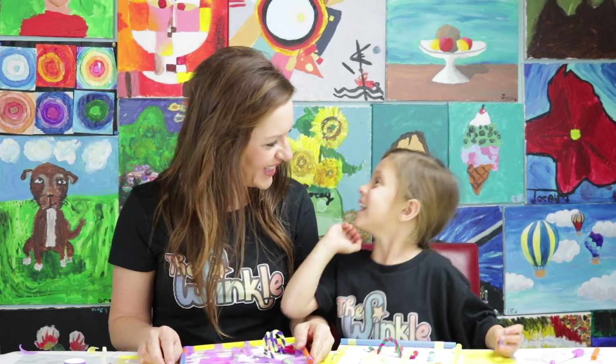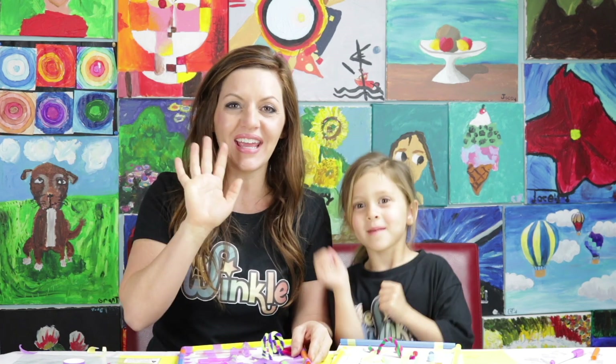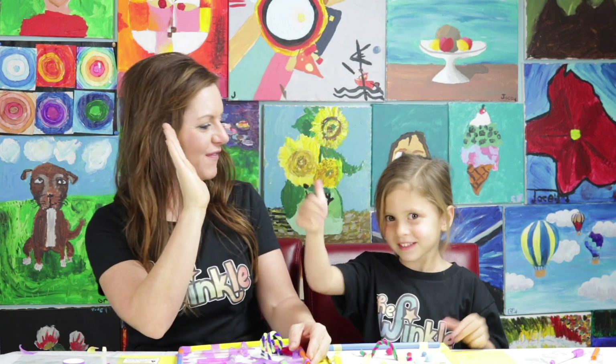Good job everybody! Do you think they're going to have fun doing this? Yes! Bye everybody, bye everybody — good job today. High five, Juliet! If you liked the project we did today, go to www.TheWinkle.com and you can subscribe. You'll get a box every single month with four projects in it, and you can always come right here to watch the videos for instructions. Thanks, everybody — bye!